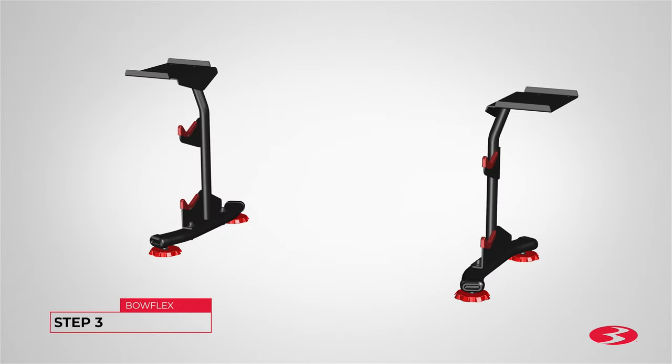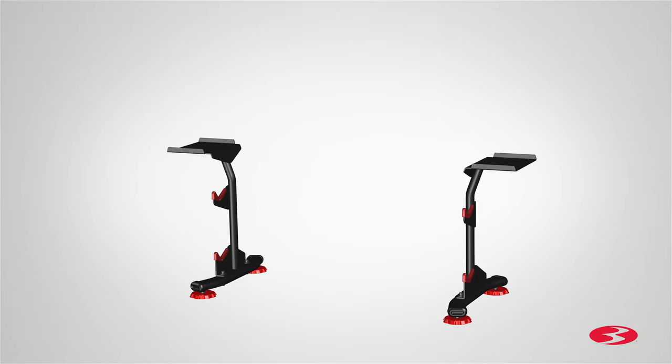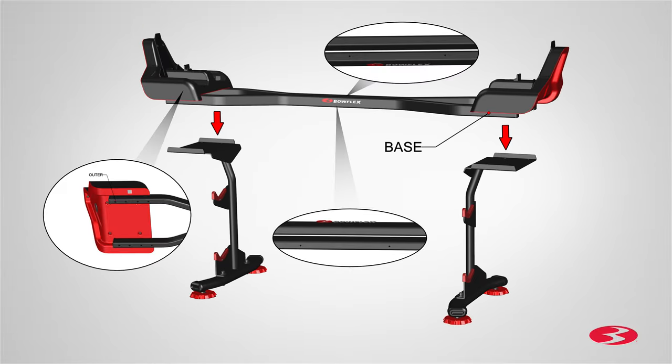Step 3. Attaching the uprights to the base. Begin step 3 by locating the previously assembled left and right upright assemblies. With some assistance, stand both uprights across each other, parallel and with some distance in between. Next, locate the base and place it on top of both uprights.